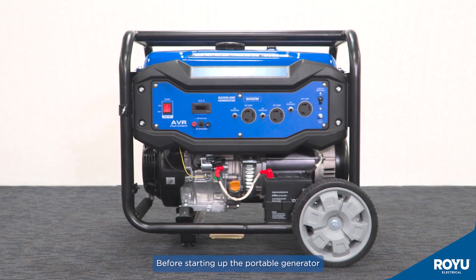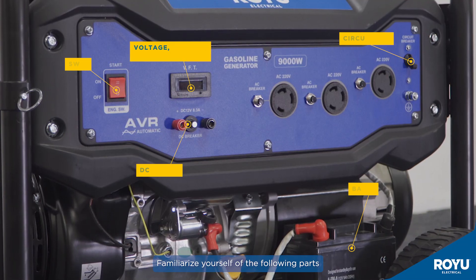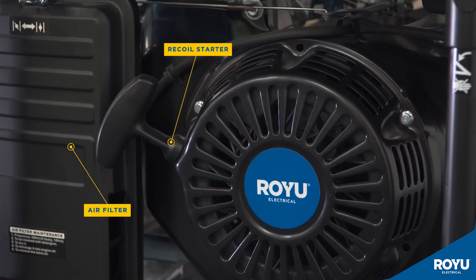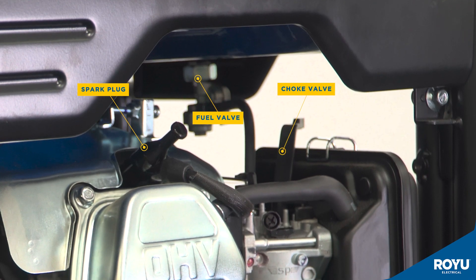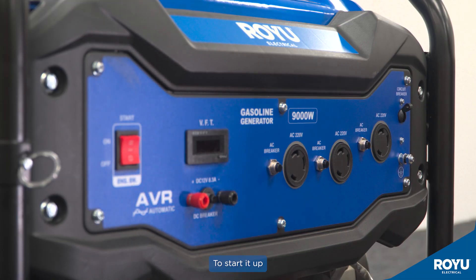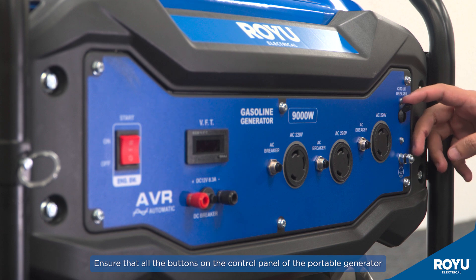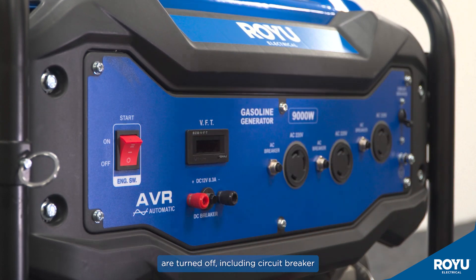Before starting up the portable generator, familiarize yourself with the following parts. To start it up, ensure that all the buttons on the control panel of the portable generator are turned off, including the circuit breaker.